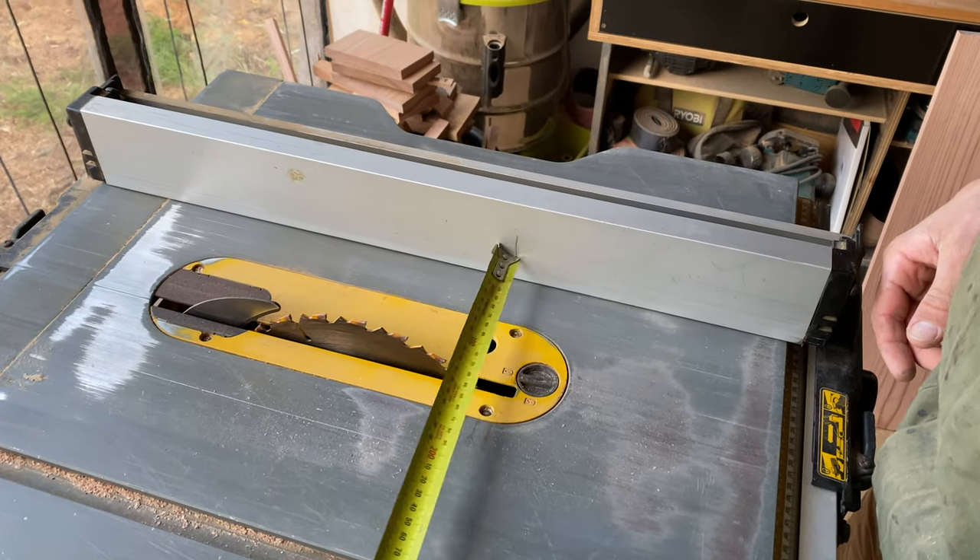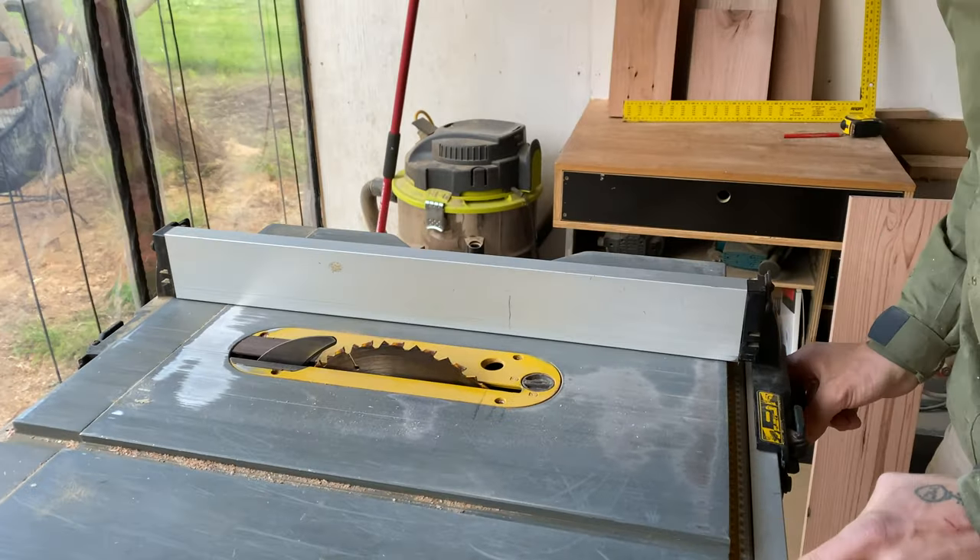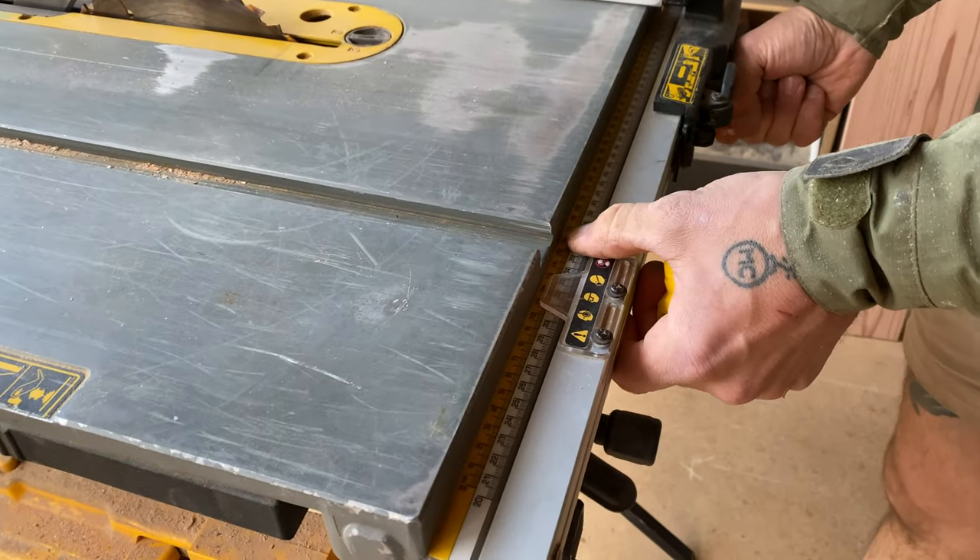Hey guys, it's Al here. The first thing I did was cut the MDF to size using my table saw. You could also use a circular saw with a track guide.